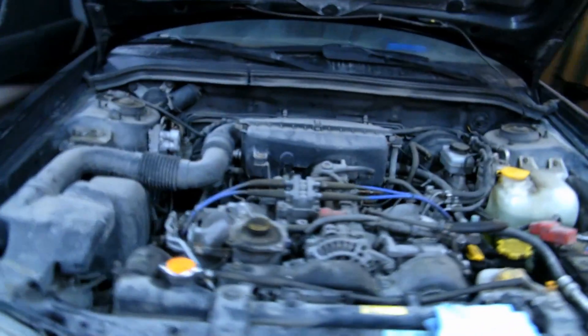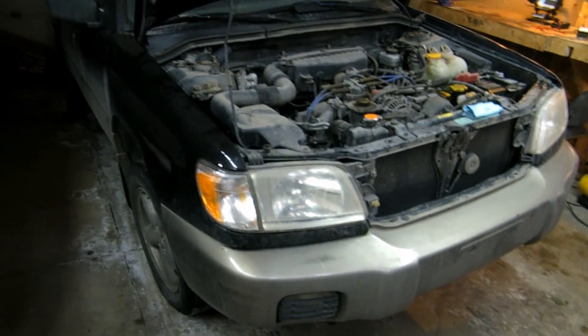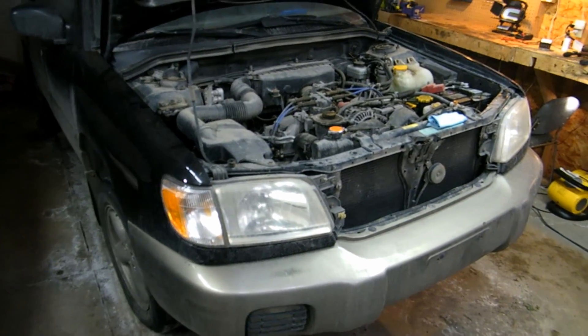I only paid $460. Pretty good. It's my favorite car to work on, by the way. I owned one of these back in the day — back in the day being about seven years ago.